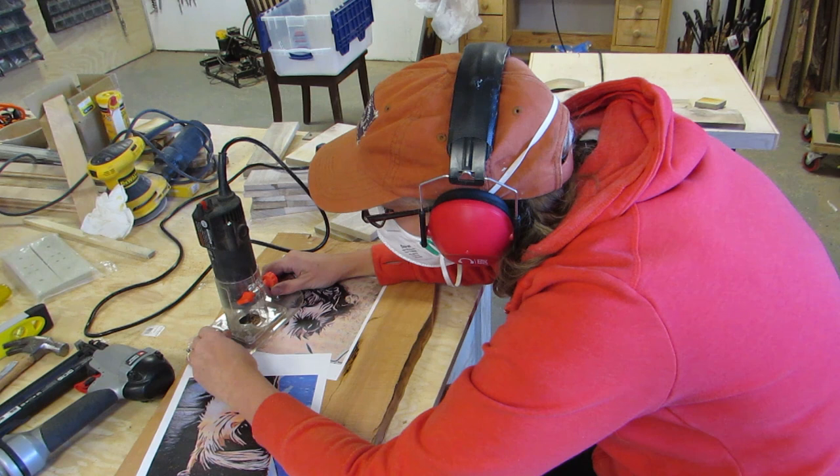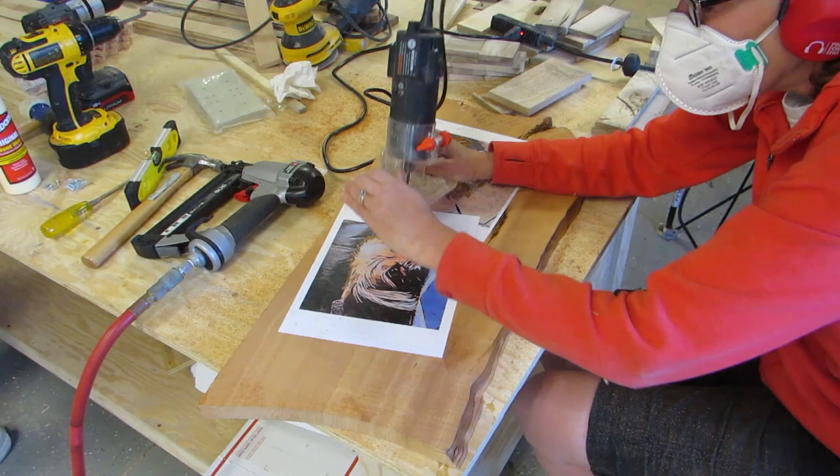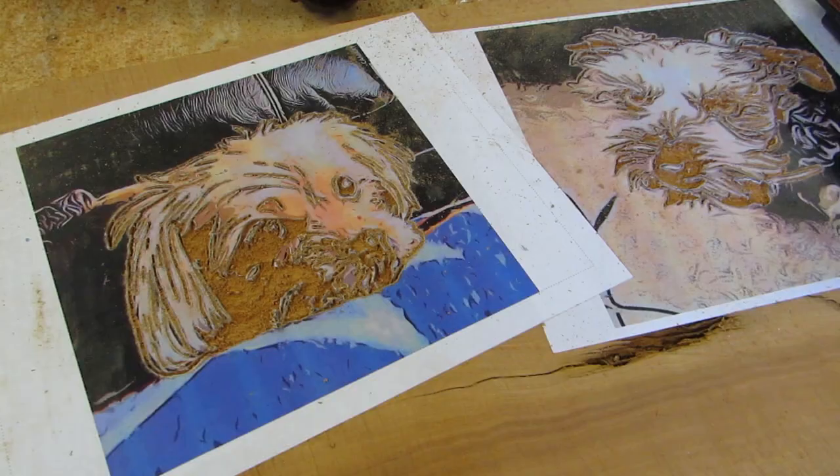I glued those pictures of the pooches to this piece of red alder and used my profile bit and started routing out all of the black lines. And this is what it looked like when it was all done.